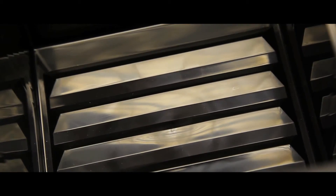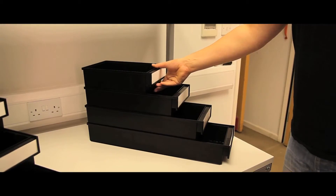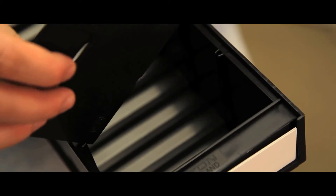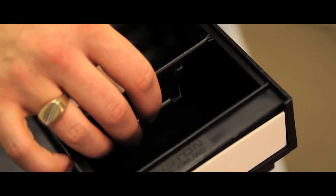These bins stack securely, as do bins of different depths when the width is the same. All bins are injection moulded in black semi-conductive polypropylene. Cross-dividers of semi-conductive polypropylene are available at an extra cost.